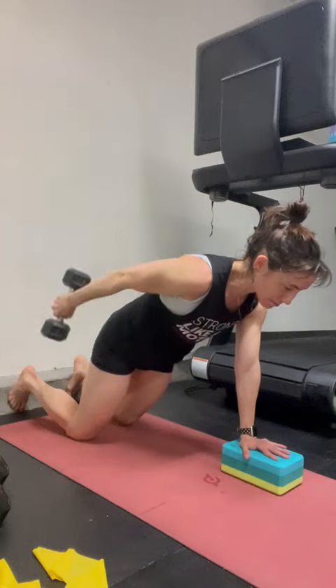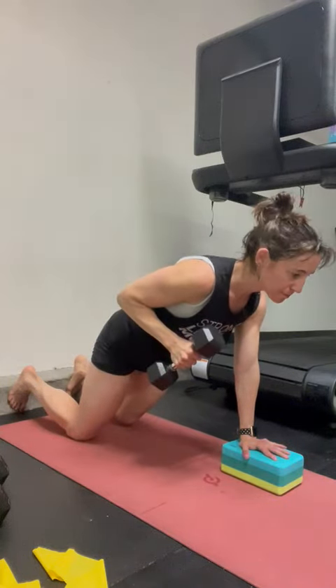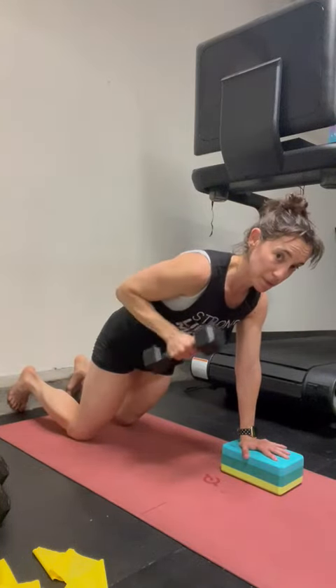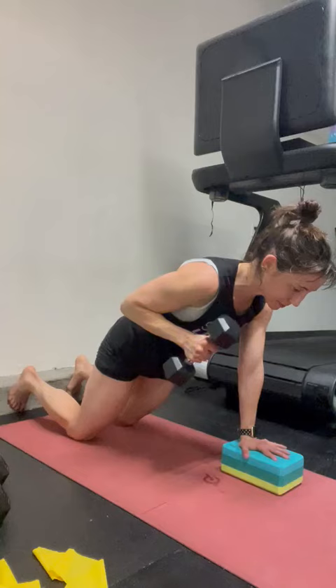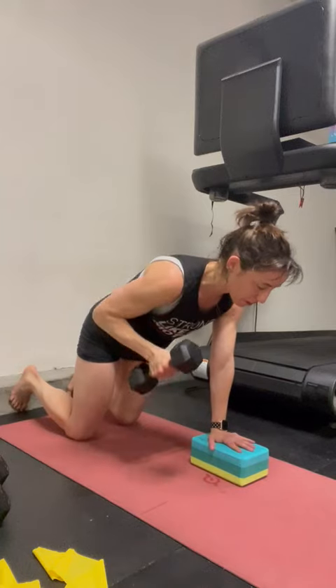I can feel my left abs working like crazy to keep my pelvis pretty steady. Keep that push through the block. You're in a little bit of a plank — if this is a little too difficult, you can come a little bit more 90-90 with it, but keep that push through the block.